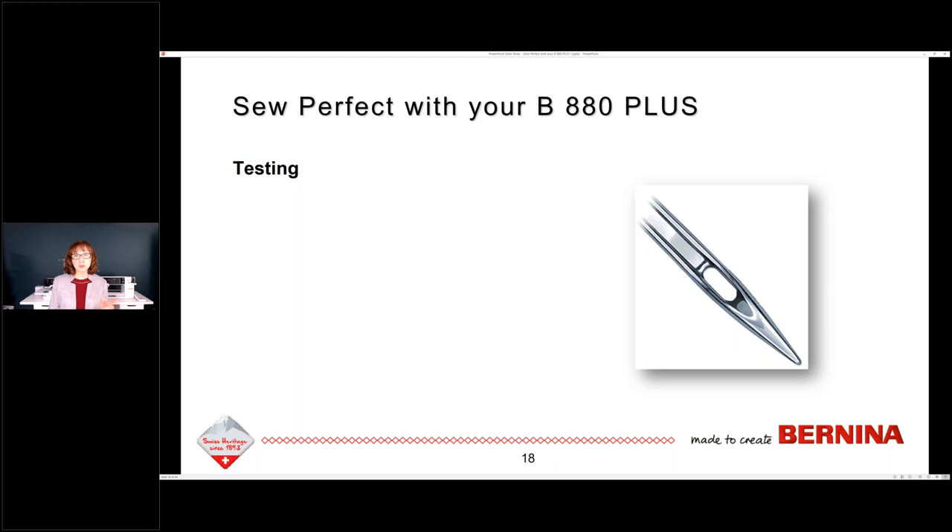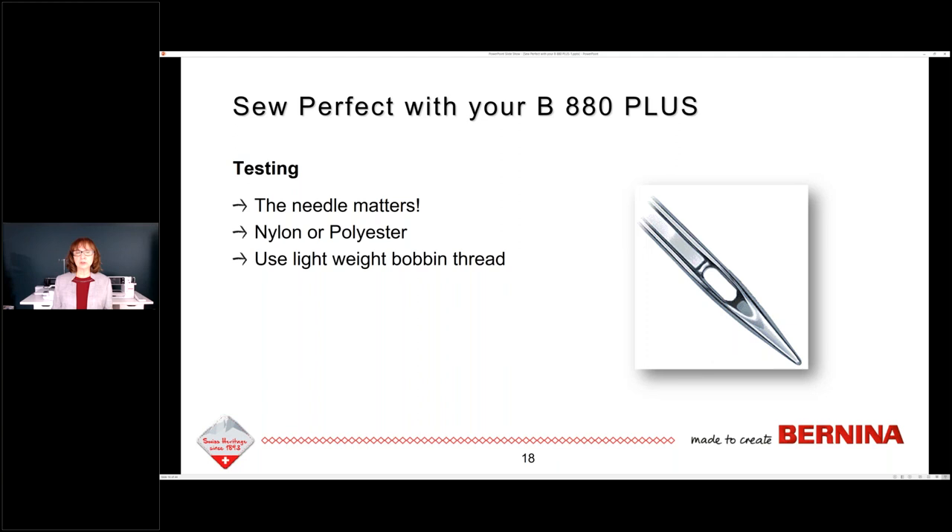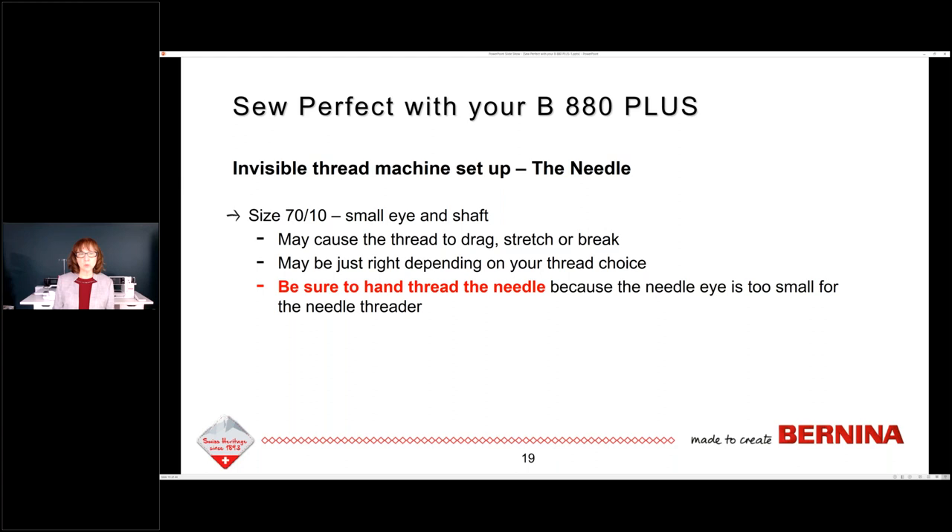What needle you choose really matters. So are you using nylon or polyester invisible thread? It doesn't matter which one you use, but you should use a lightweight bobbin thread — 50 weight or higher. There are various bobbin tension settings and top tension settings you can use to make your stitch look the way you want. Testing is required — that's how you know it's set up the way you need it.